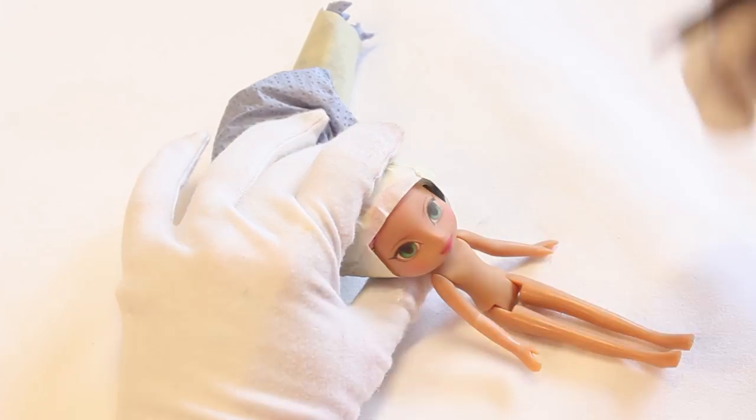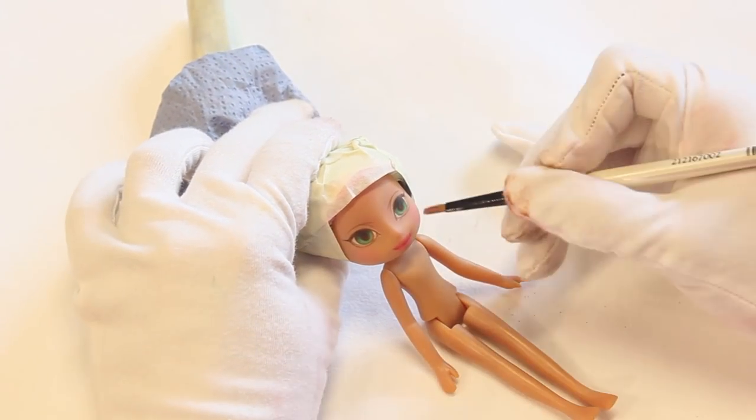After several layers of drawing and sealing, her face up is almost done. I just added some pearly shimmers to her cheeks, nose and forehead.